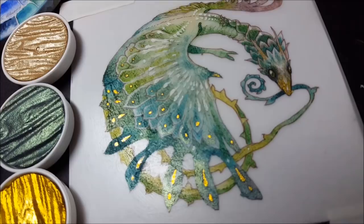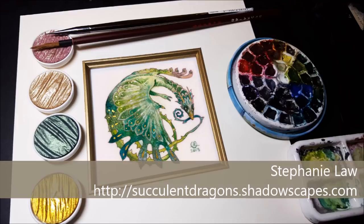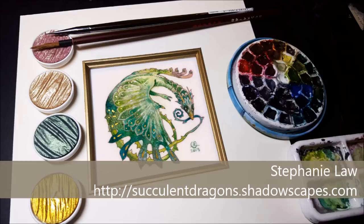Thank you very much for watching this painting experiment in action. I hope you enjoyed it. You can see more videos by subscribing to my YouTube channel, Poiman Law, or by visiting me at patreon.com/stephanielaw. This piece was created as part of my current succulent dragon project, and details can be found in the description.